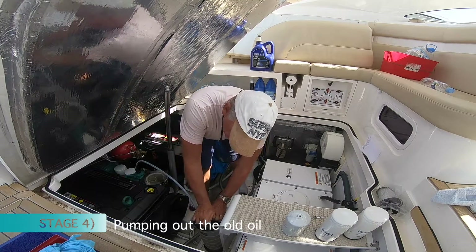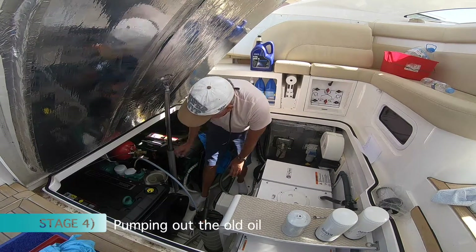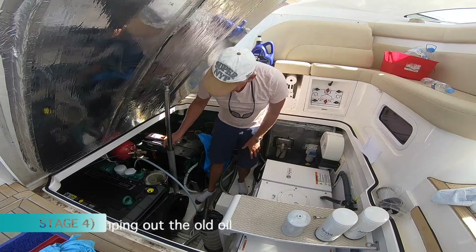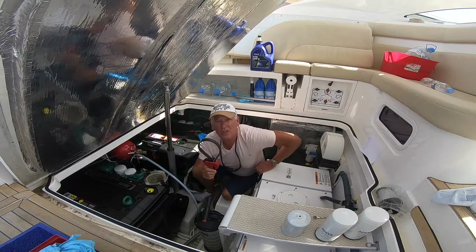And straight away you can see the oil is starting to pump out. So now that we're doing that, you can set about taking off your oil filter.